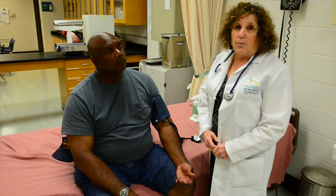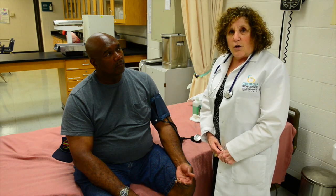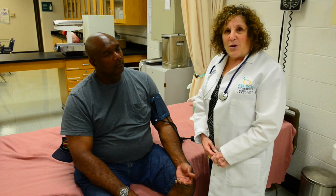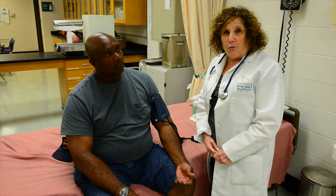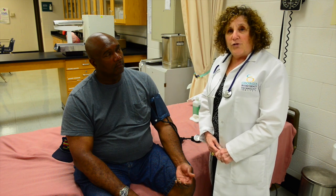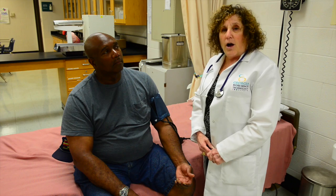You've already established your palpatory systolic pressure, which in this case was 110. So you add 30 millimeters of mercury to that, which makes it 140. You're going to pump your blood pressure cuff up to 140.